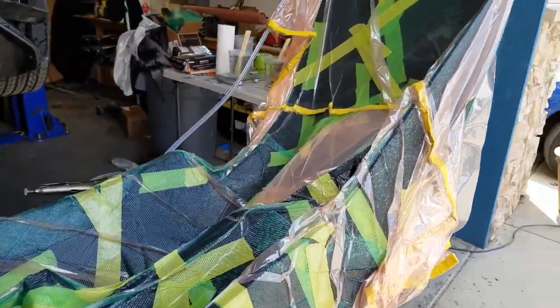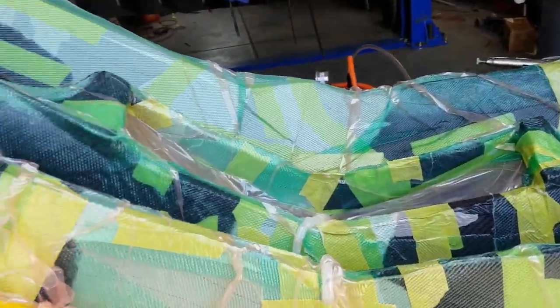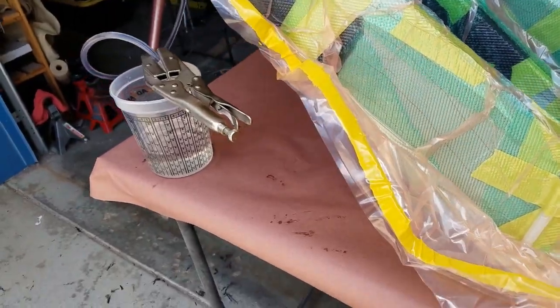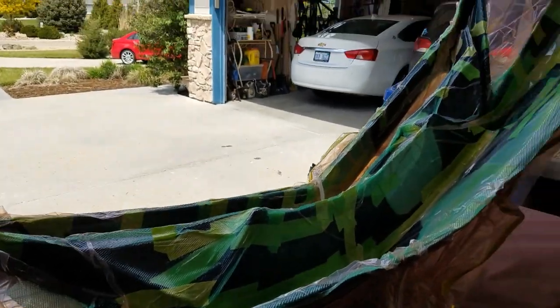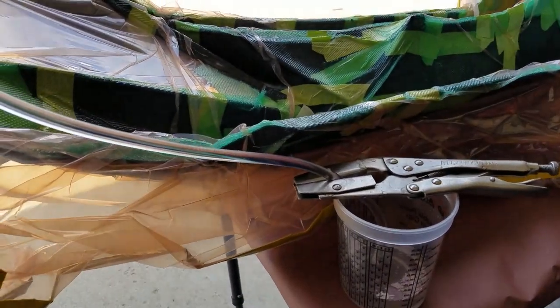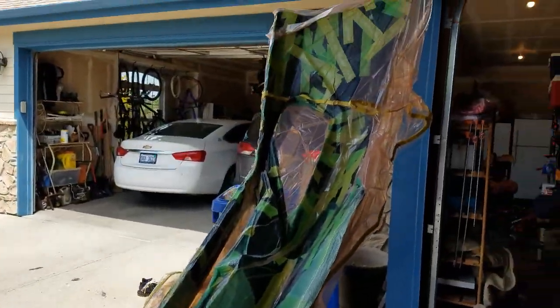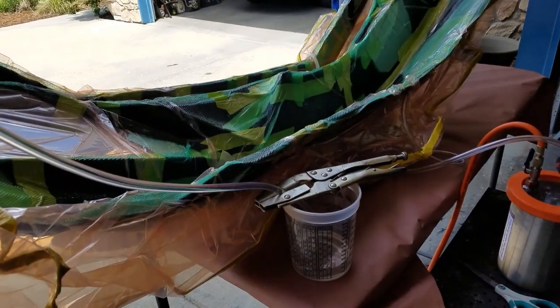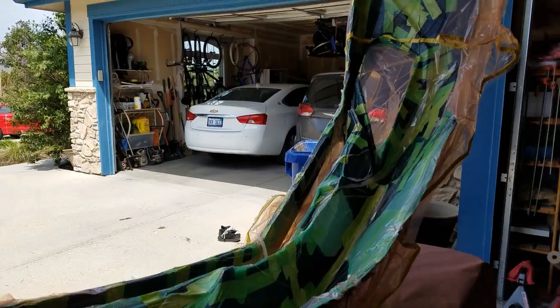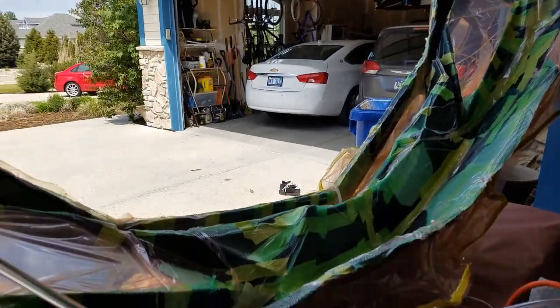Here we are with most of the part saturated, so we've got a little bit more to go. We want to keep the flow of epoxy going on one side; the other side we can probably kill the flow just so that we don't waste too much epoxy, because it's pretty expensive stuff. Next, we'll wait for it to cure and then we'll pull it out of the bag.